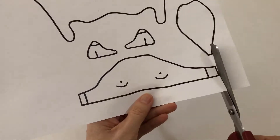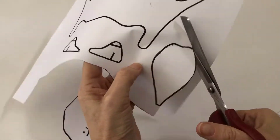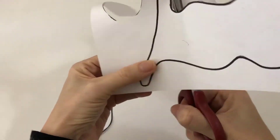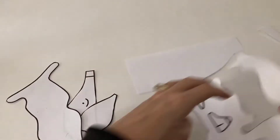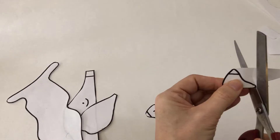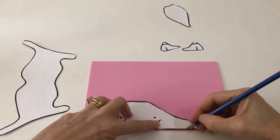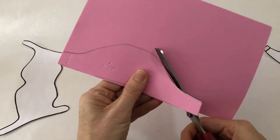Step number one: print out the template and cut all the pieces out. Then trace them either on colored or white cardstock paper. If you have a crafting foam you can use that too. Then cut all the pieces out.